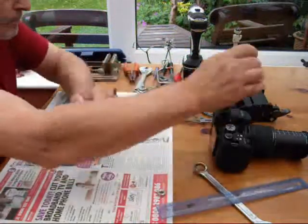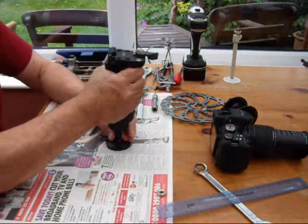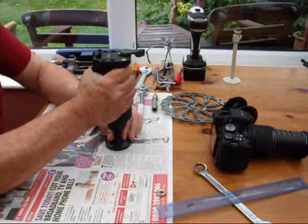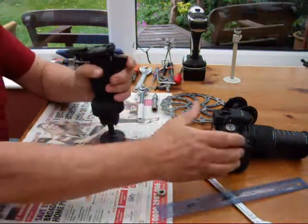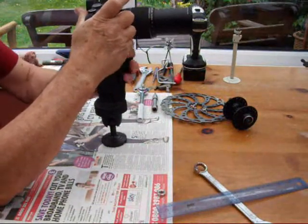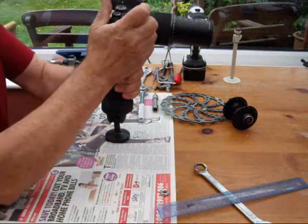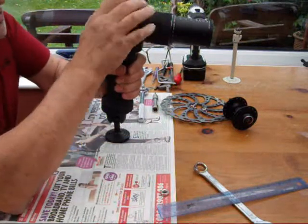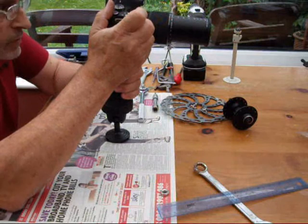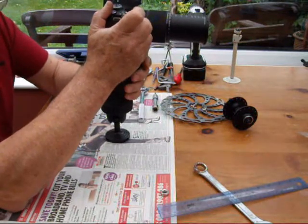I wanted to use a tripod joystick head because I find them very easy to use with just one hand. I can put the camera in and whilst I'm positioning it I can have my hand on the camera and adjust whatever settings I need — pre-focus and take pictures while I'm actually maneuvering the camera, as well as when it's locked up.